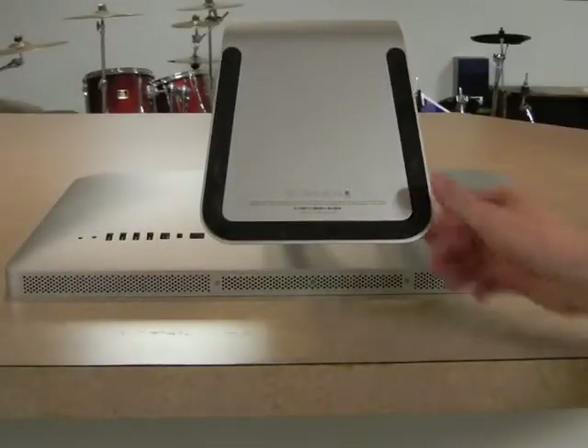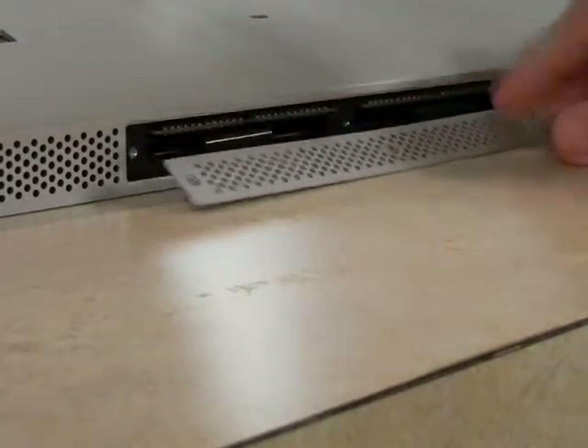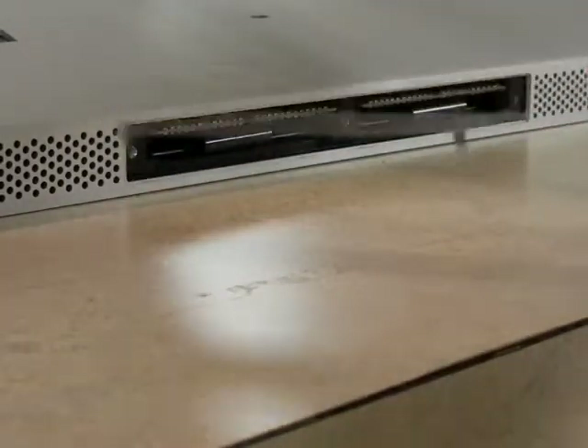First you want to lift the back leg exposing the memory door. Next you'll begin to unscrew the three screws located on this door, and once you pull all the screws off, remove the door. Notice that the screws will not fall off.